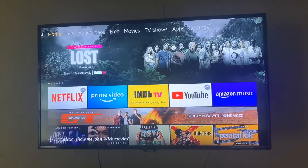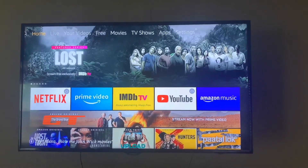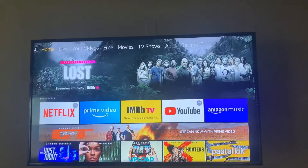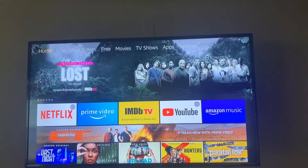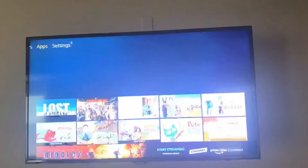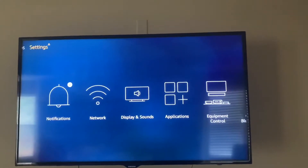So the first thing we're going to do is change the display aspect, because as you can see on this TV, the top left-hand corner search button was kind of hidden. We need to make it smaller, so we're going to go into Settings.